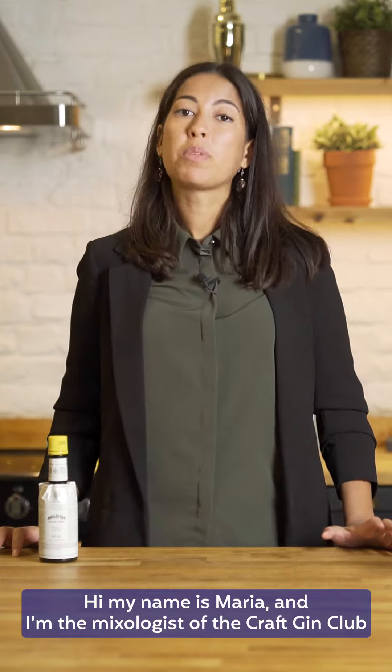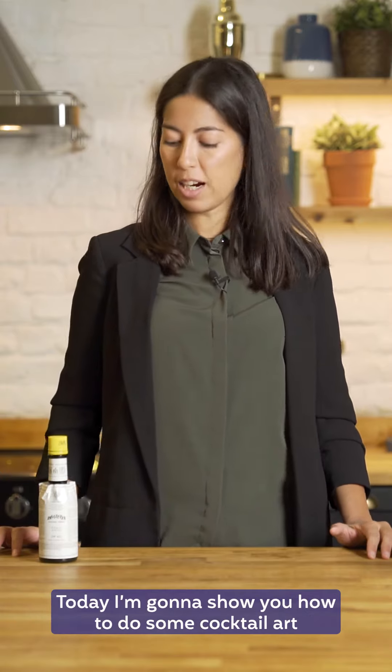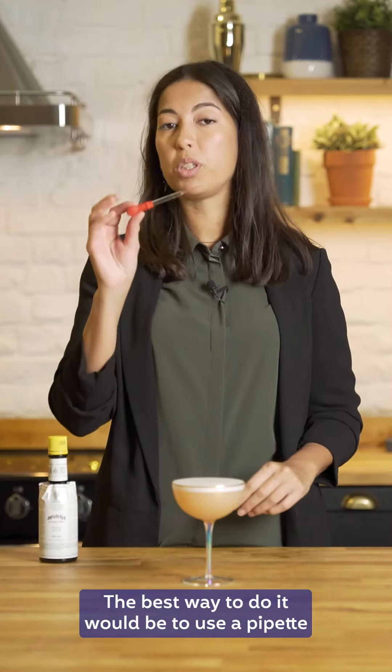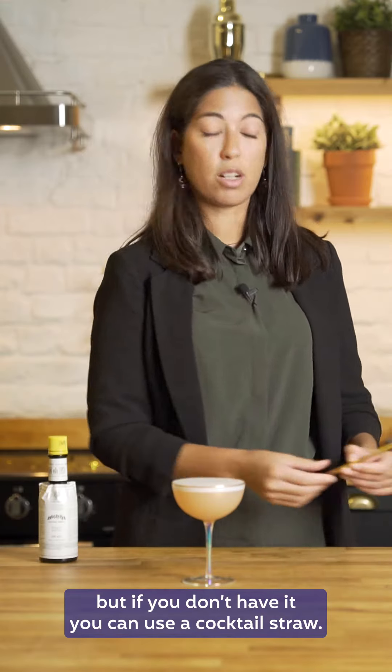Hi, my name is Maria and I'm the mixologist at Crafting Club. Today I'm going to show you how to do some cocktail art with Angostura aromatic bitters. The best way to do it will be to use a pipette, but if you don't have it you can use a cocktail straw.